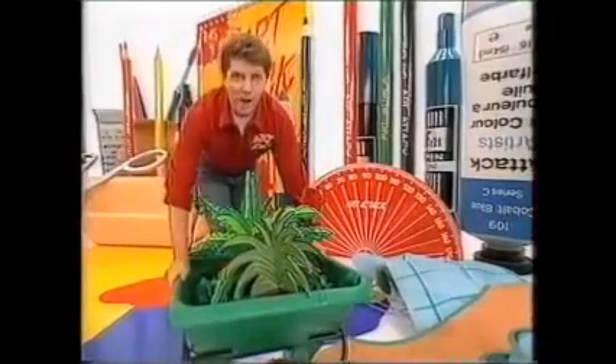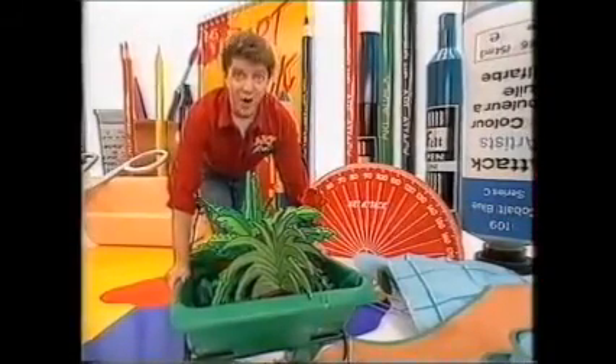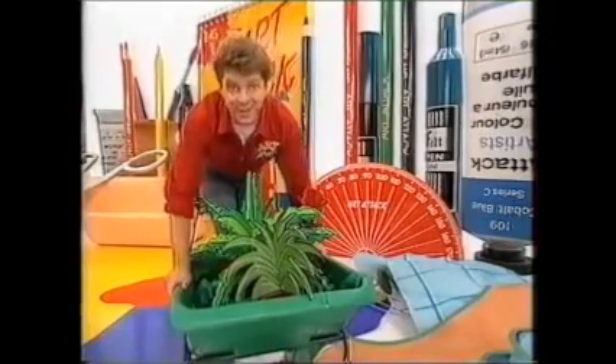Hello there! Guess what I've discovered? How to grow a complete garden in your own bedroom with no mess, no fuss and no digging. And each plant only takes half an hour to grow. Come and have a look at this.